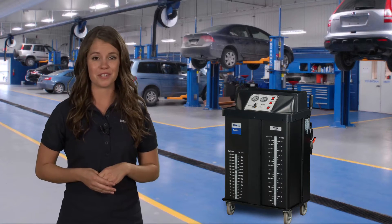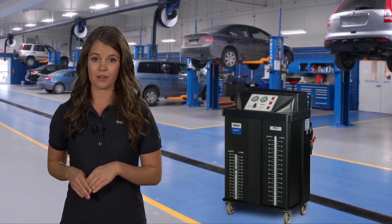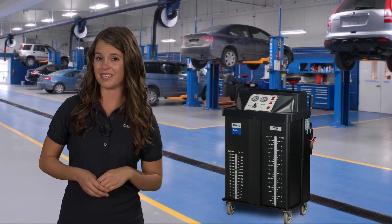The MCX2 series machines are compatible with all coolant types and let you switch from one type to another quickly and easily. For a shop servicing multiple brands, this is a big deal.